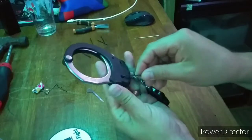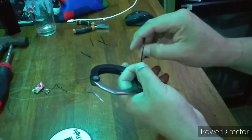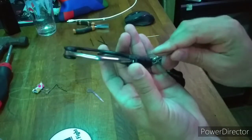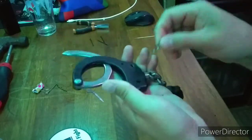No fancy bends needed — just insert at the 12 o'clock position, lean back, then rotate to 2 o'clock. Magic!